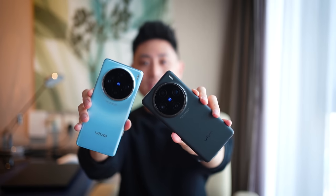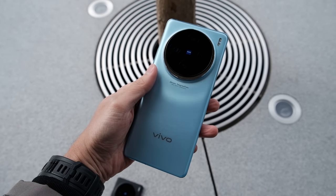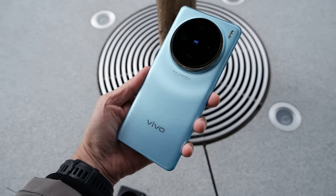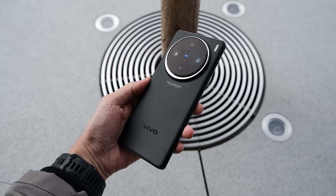The first thing I want to share is the design. We have two colorways here today — one in black and one in blue. There are of course other colors as well, but from this design you can see it is very similar to what you see on the X90 series. When you look at the phone you'll instantly recognize Vivo's identity, and that is exactly what they are going for.